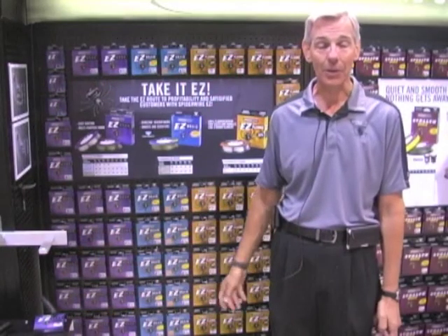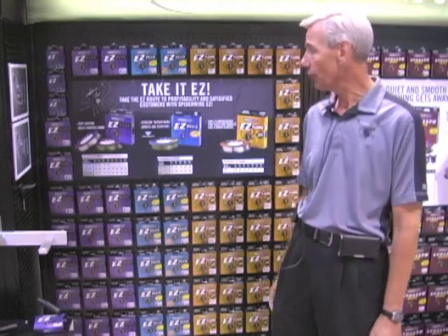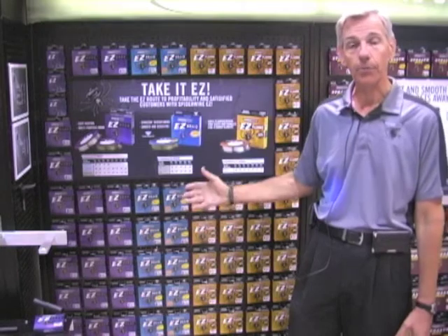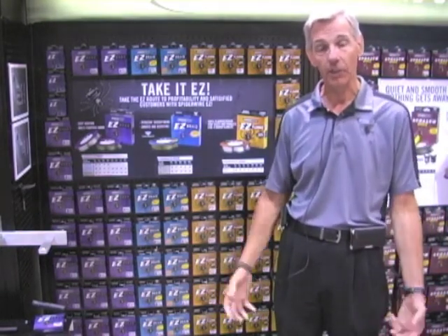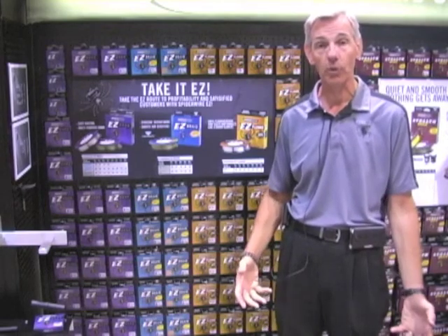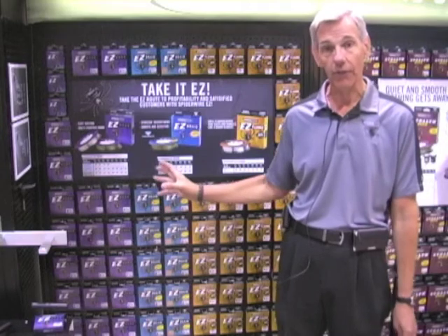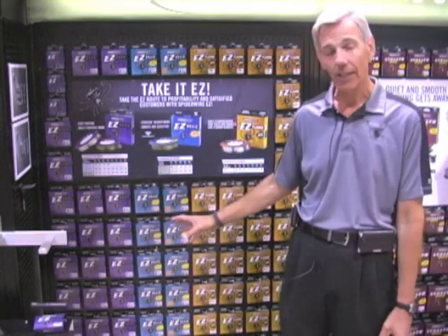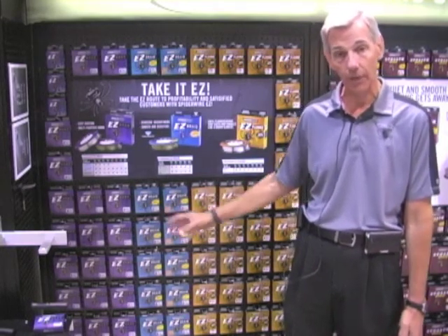Another new product we're offering this year is called Easy Floral. The Easy side brand of Spyderwire is more for the entry angler — someone who may have a little less experience and wants an affordable line with a good fishing experience. Easy Mono is a very good castable, manageable line. Easy Braid is a good braid that lets anglers try braid for the first time at an affordable price.